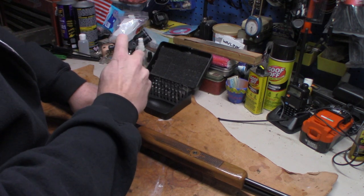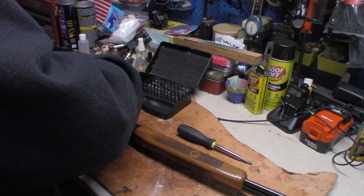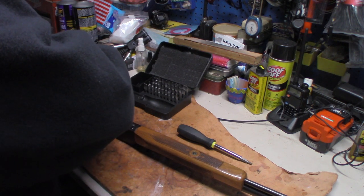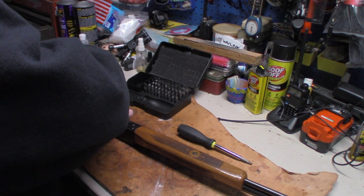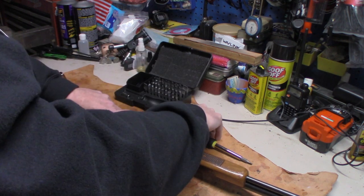Drop that screw down to where it holds it — don't tighten yet. If you put Loctite on these, use blue Loctite so you can get it back out. If you use red, you may never get it out again.